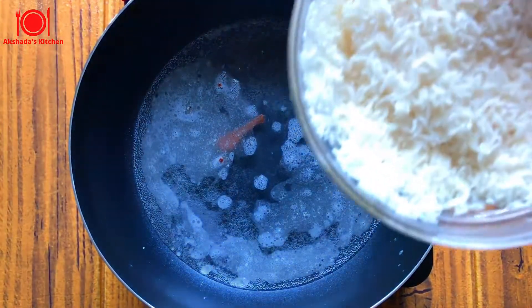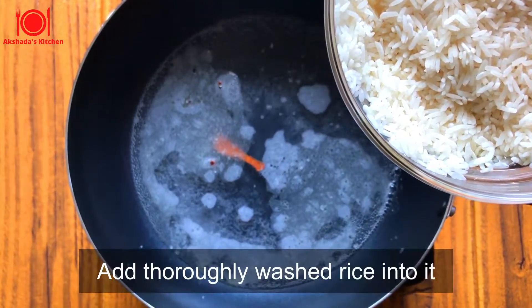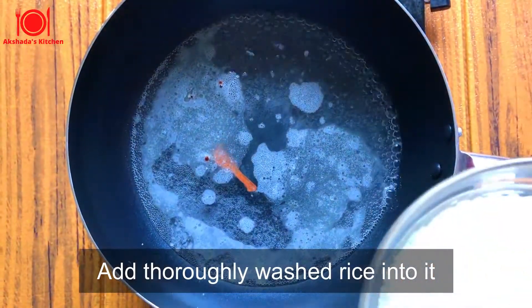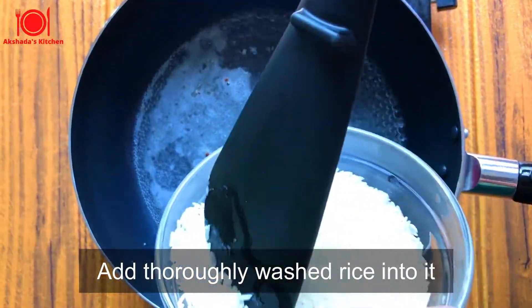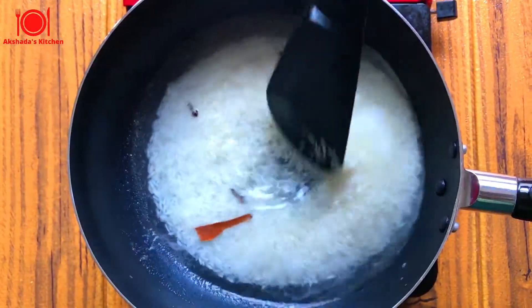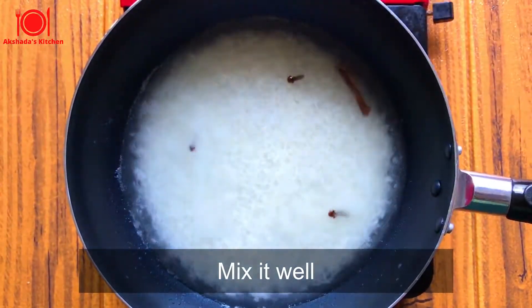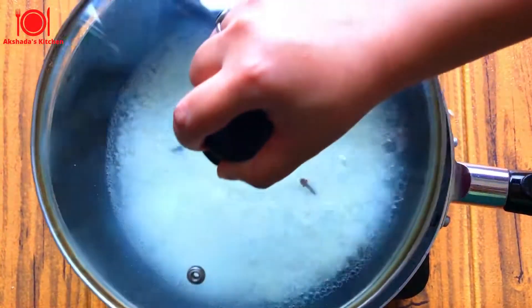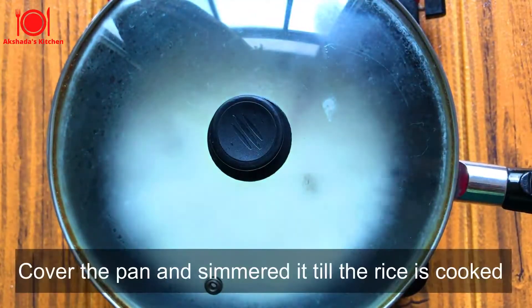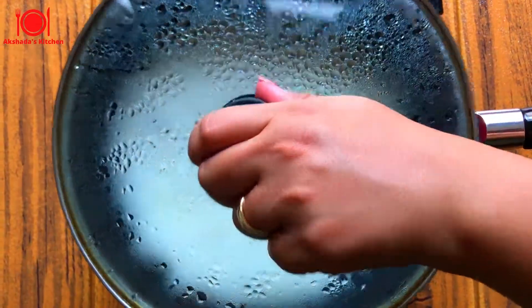The water is boiling now and I'm going to add the thoroughly washed rice. Give it a good mix. Now cover the pan with the lid and simmer it until the rice is cooked. Here our rice is ready.